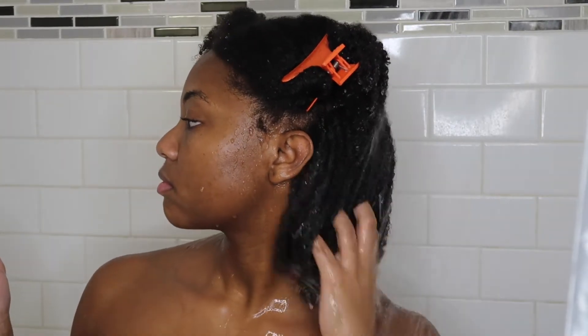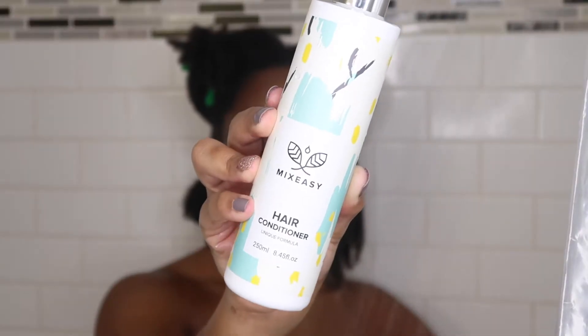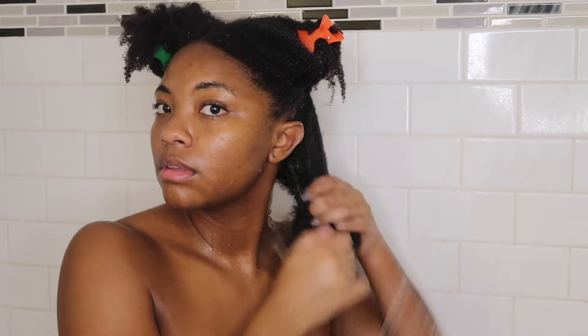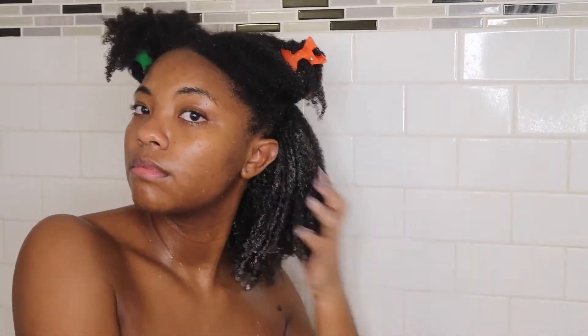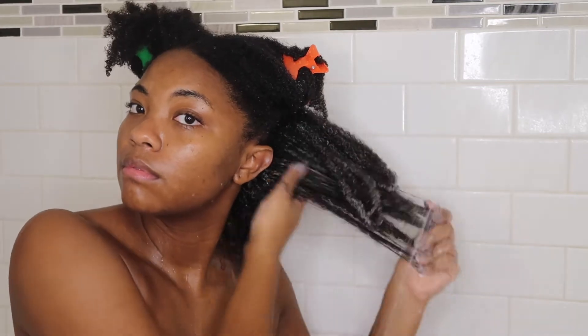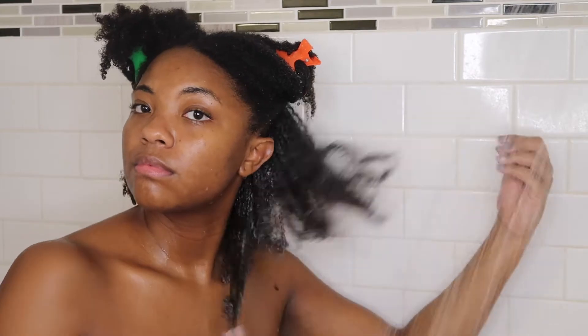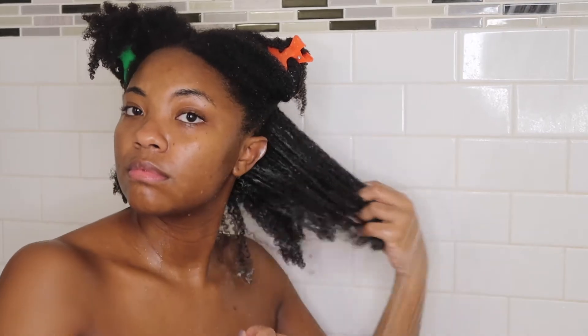Once I'm done shampooing that section, I go in with my hair conditioner, which is also from MixEasy, just to give my hair some slip when it's time to detangle. I run my hands through it, fully coating my hair with the conditioner and detangling my ends, because I don't want to put too much strain on my hair. I want to be gentle with it because I do not want my hair to pop. Then I go in with my Denman brush, beginning at my ends and working my way up to make sure my hair is fully detangled.